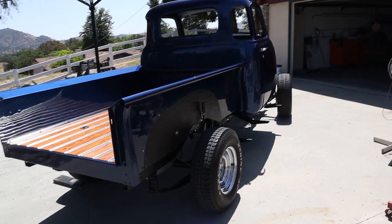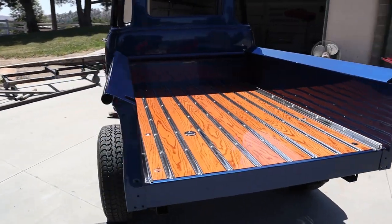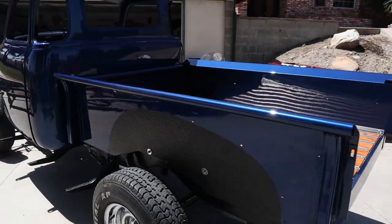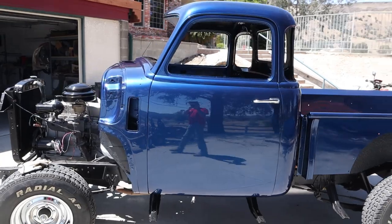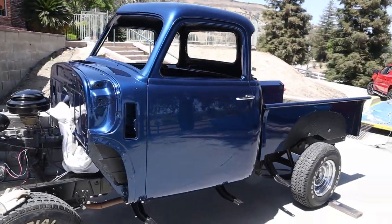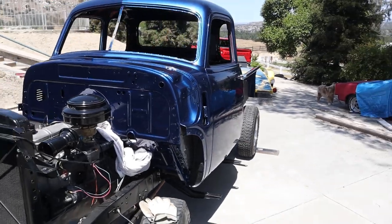The truck is just looking fantastic. It's going to go back to the owner — we're going to load it up on the trailer here in a bit, and then the owner is going to get started putting it back together. Now he has most of the parts; I haven't done the hood yet, but it will be coming back for the hood. He has a lot of work to do before that.